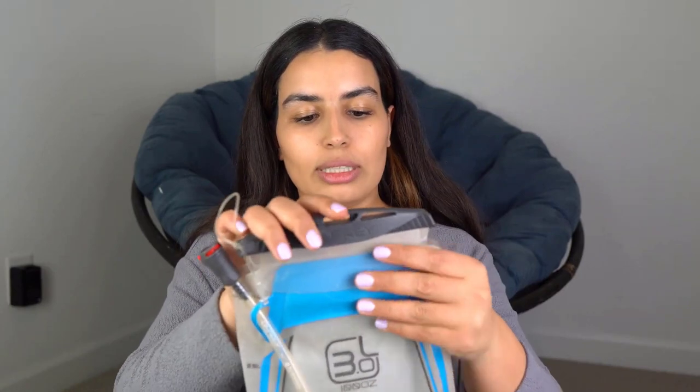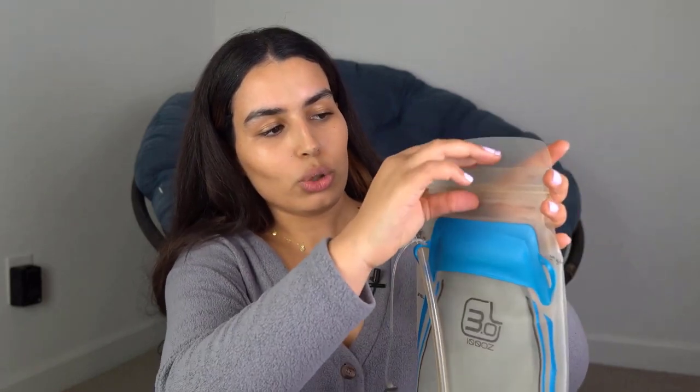The first feature is the slider or seal, which is the mechanism used to open and close the hydration bladder. When buying a new one, slide it all the way to the right — you'll notice a piece of plastic connecting the seal to the pack so you don't lose it. When brand new, the two pieces of plastic may be somewhat stuck together, so apply pressure with your middle finger and thumb to open them.